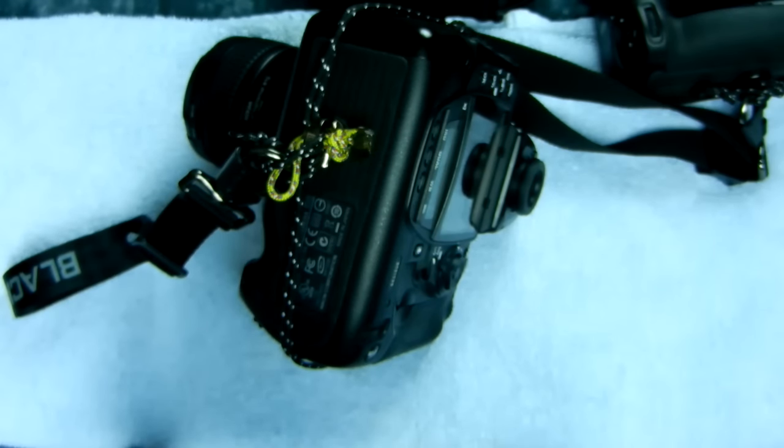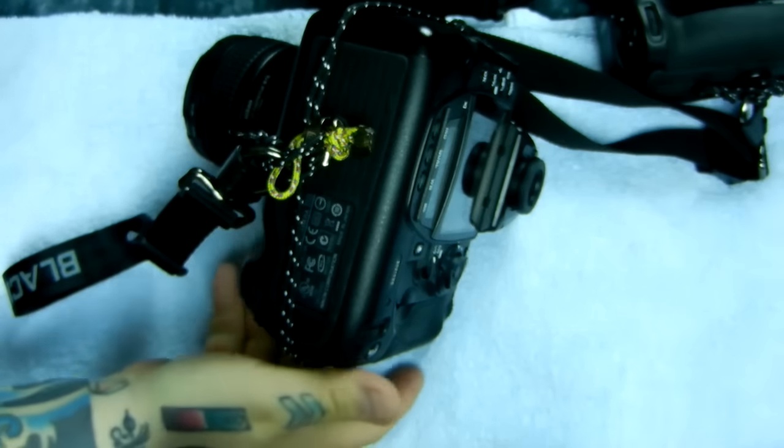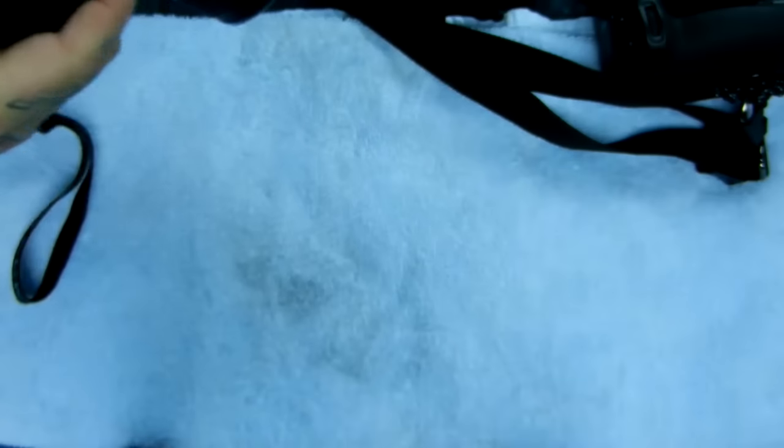Check out the next video — I'm going to show you a Black Rapid upgrade. If you just want to use your regular Black Rapid and you don't have a heavy camera body and just want to go with a standard Black Rapid, I'm going to show you a super neat upgrade in the next video, so check it out.